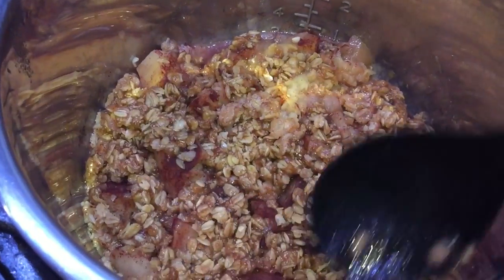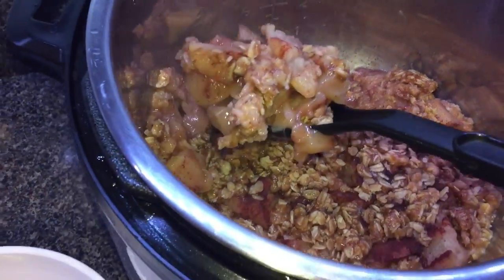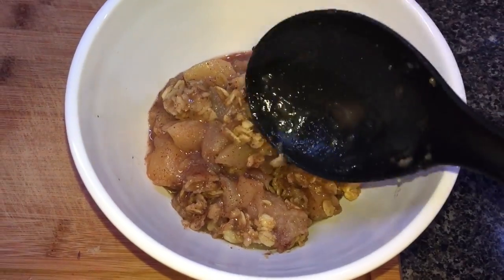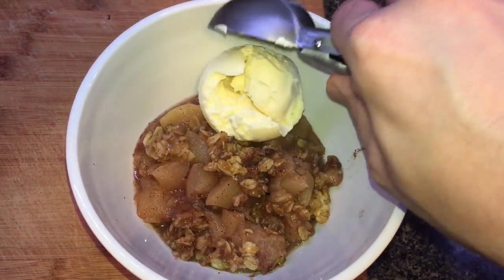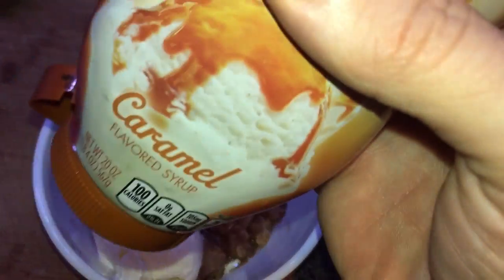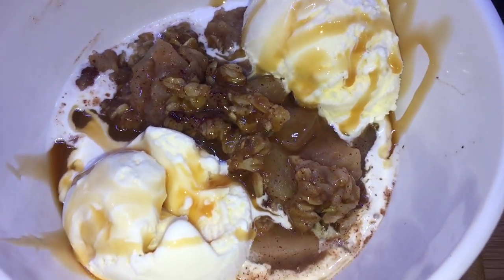There's our beautiful apple crumble. Now that it's all done, you can see that all the liquid is pretty much absorbed into the oats and the apples. We're just going to serve it right out of the Instant Pot — scoop some out and put it in a serving bowl. Now we're going to top our beautiful apple crumble with vanilla ice cream — two scoops for good luck — and then a few drizzles of that caramel sauce. Oh yeah!